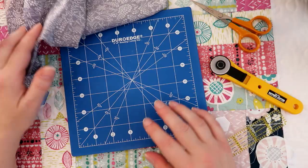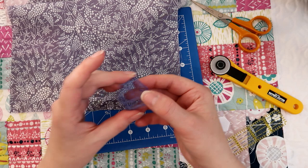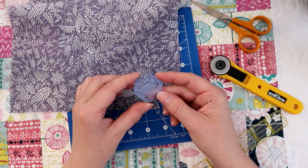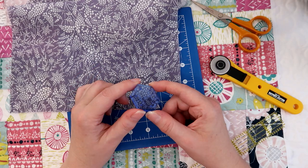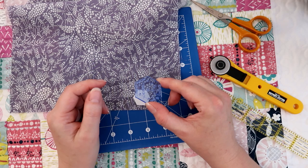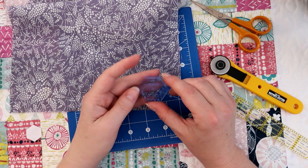I do have a template for the size of English paper piecing that I'm using, so I can pop that onto the material and just use the rotary cutter to cut it out. You don't necessarily need one of these — if you're not going to use this size very often you can just use a normal ruler and cut around a quarter of an inch from the edge. But if you're going to do a lot of the same size, you can use these little templates. This particular one is from Lena Patchwork and I'll leave a link to that in the description bar down below.